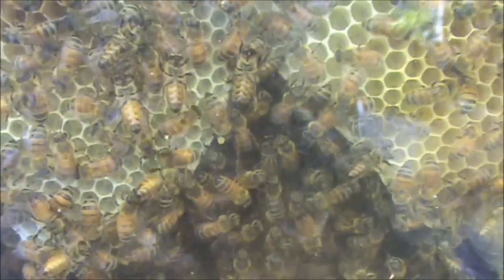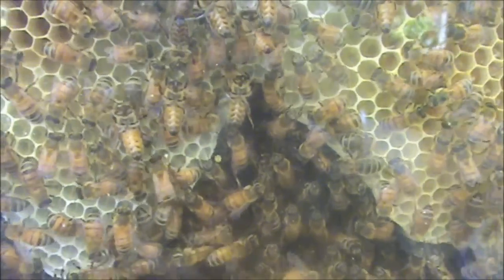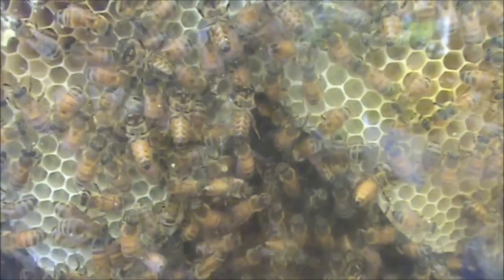Because this observation hive has three frames in it, you've only got a one-in-six chance that she'll be on this side when you take the cover off.